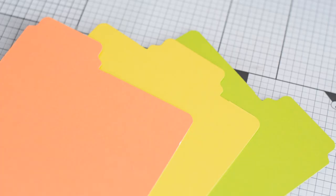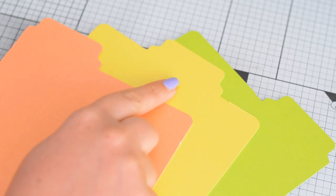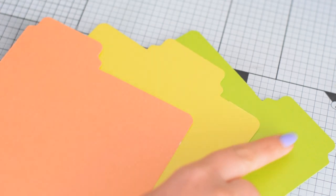For the next three colors I did the same thing — I have my left tab on the orange panel, my center tab on the yellow panel, and my right tab on the green one.